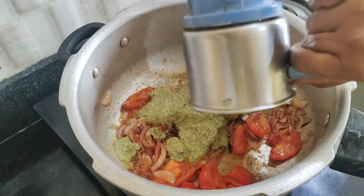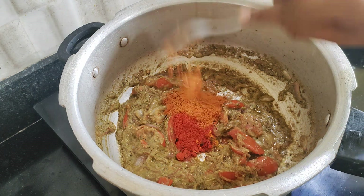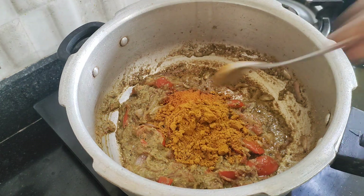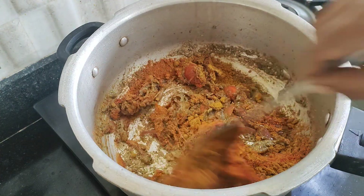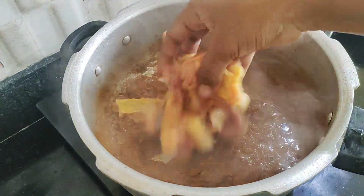Mix the paste and add masala. I am going to mix a bit of fresh ingredients.